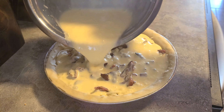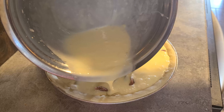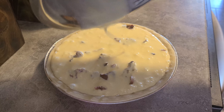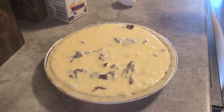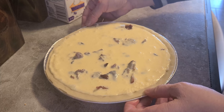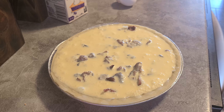This is looking really good. Oh, that is full! I can see some air bubbles coming up — she said there would be air bubbles, so pat it down. I guess it's ready to go in the oven, so let's see how it goes.